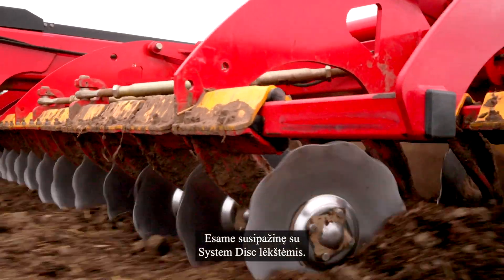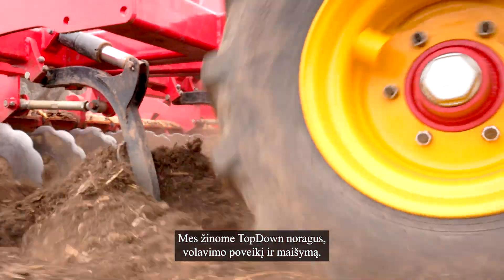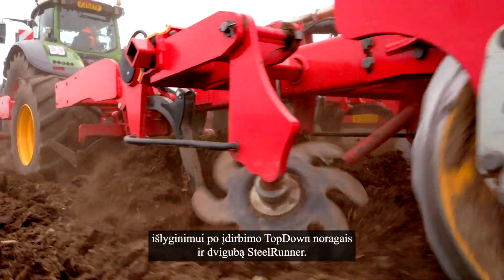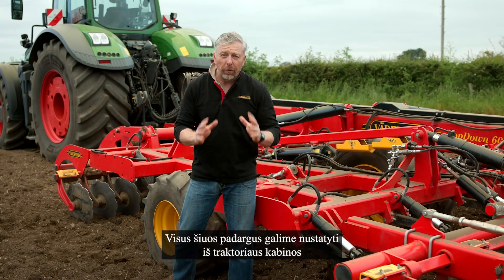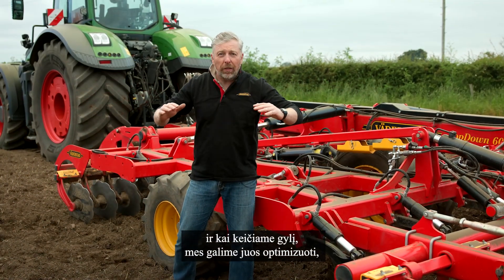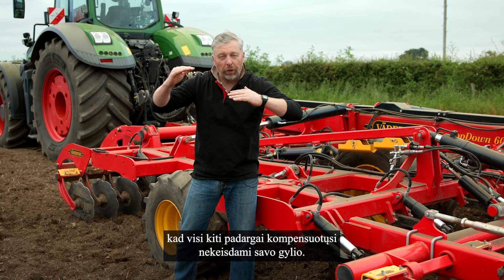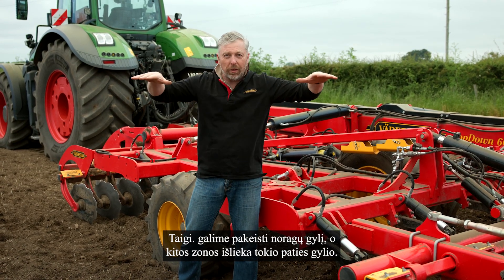We're familiar with the system disc, we're familiar with the top-down tines with the rolling action and the mixing. We've got the levelers to level up after the top-down tines and the double steel runner. All these things can be set from the tractor cab, and when we change the depth we can optimise it so they all compensate - we can change the depth of the tine and the other zones remain the same depth.